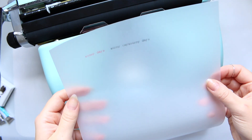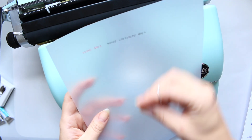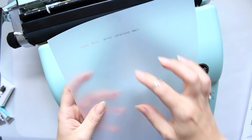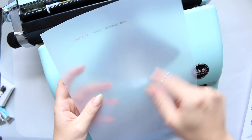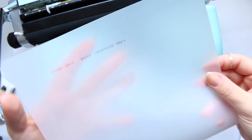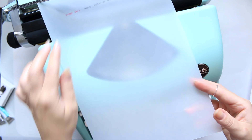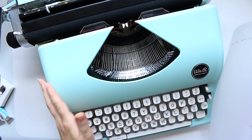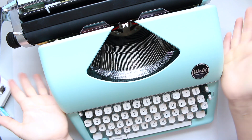This is exactly what I got it for — my idea was to type out a little poem, a diary entry, or some sort of memory-keeping text, then cut it out and use it in a project. I think it looks so pretty. I'm quite happy with the purchase; I think the price is reasonable and it looks great in your office. No complaints so far.